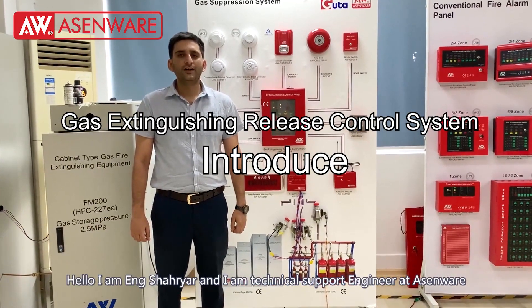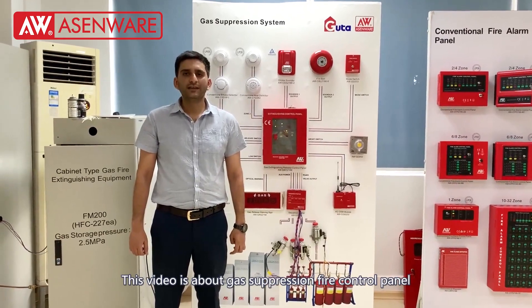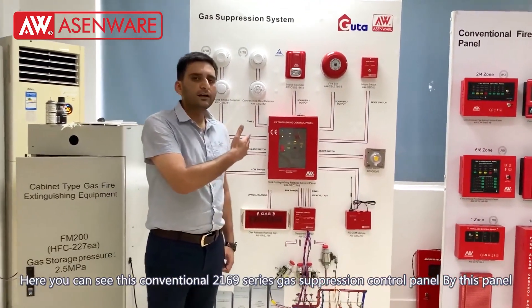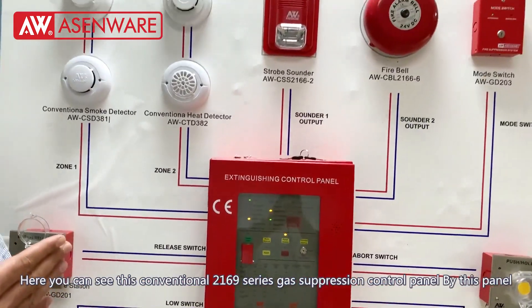Hello, I am engineer Sharyar and I am technical support engineer at Design Aware. Today this video is about fire suppression gas control panel. This is the conventional 2169 series fire suppression gas control panel.